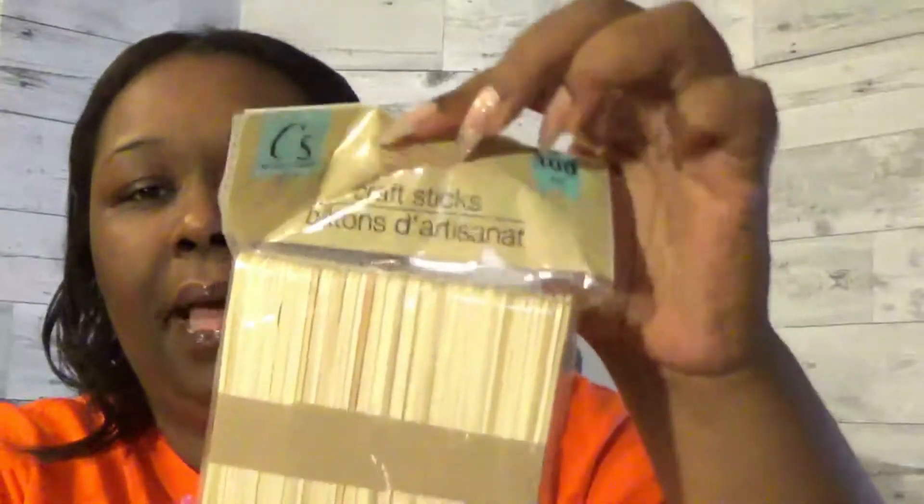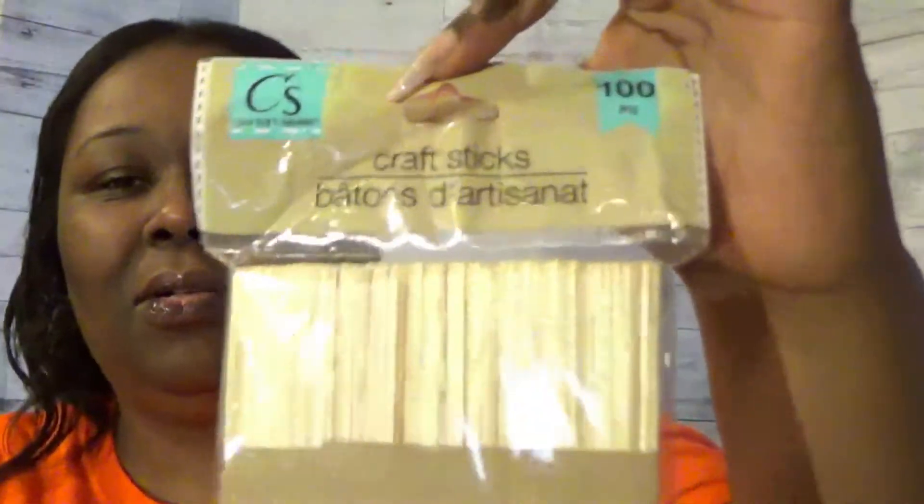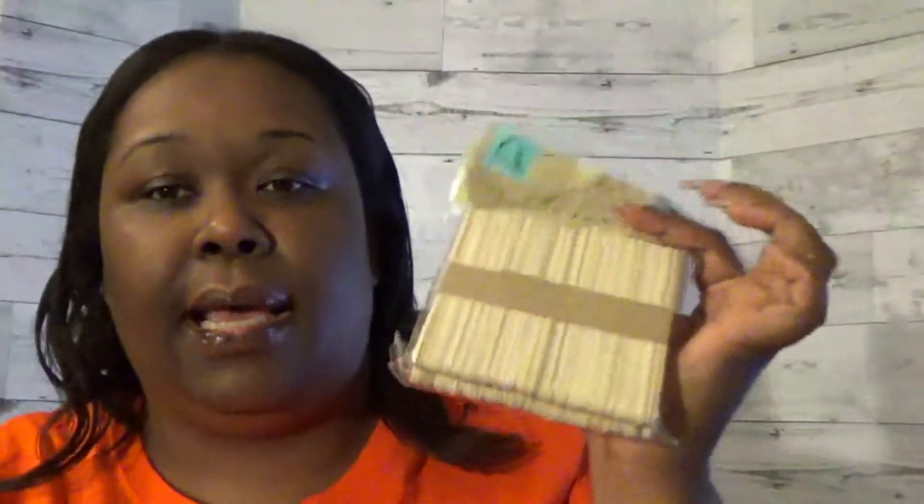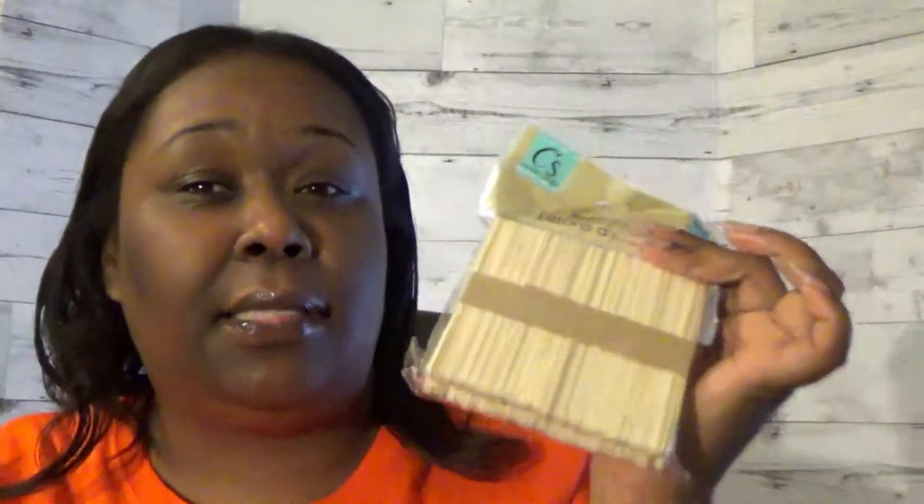I also got a pack of popsicle sticks, or craft sticks. This is the Dollar Tree brand — Crafter Square — 100 in a pack. I'll use these as equity sticks. I'll probably go back and get more. I did see some multi-colored ones as well, but I only got these plain ones and now the multi-colored ones are gone — so that's exactly what I'm talking about.